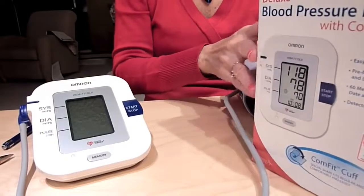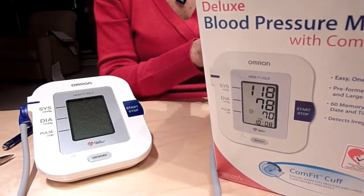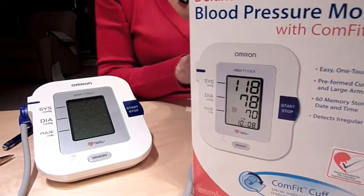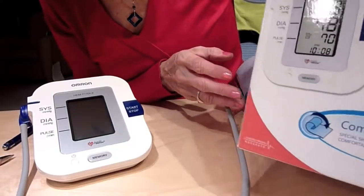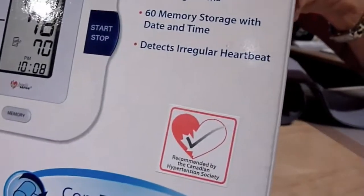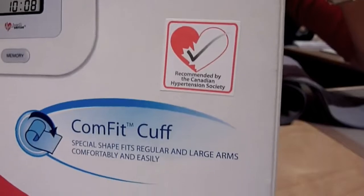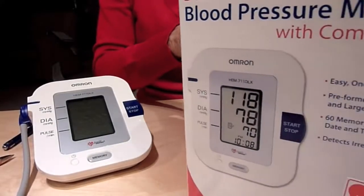This is a video about the OMRON HEM-711DLX Automatic Arm Blood Pressure Monitor. This unit is rated accurate by the Canadian Hypertensive Society, which means it also meets the high standards of the British Hypertensive Society and the EU. They are all organizations that rate accuracy of blood pressure monitors, so this meets that high standard.